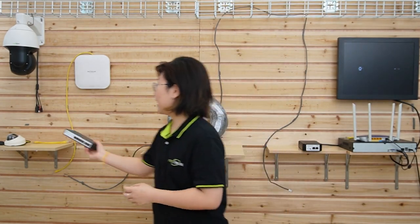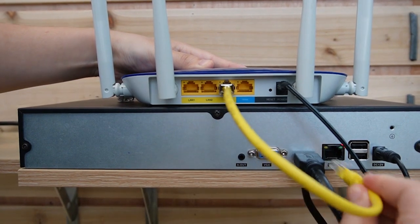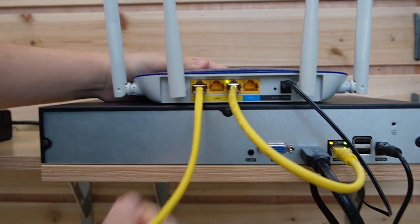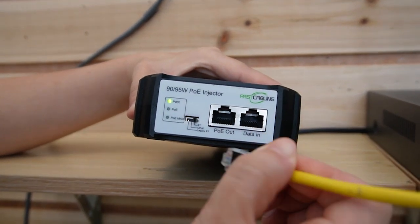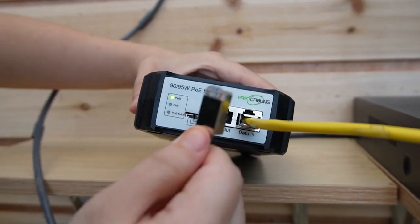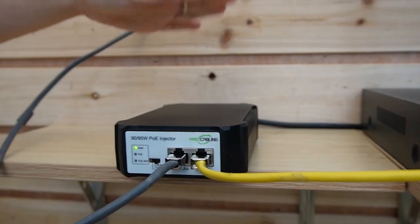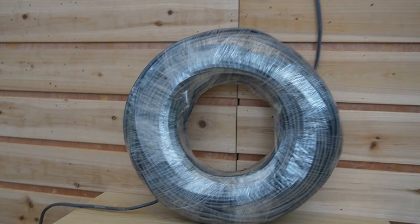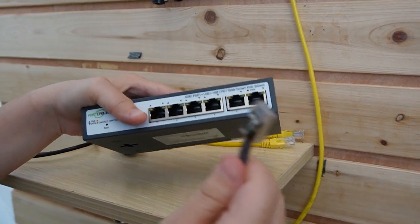Let's do the connection together. First, we're going to use a short patch cord to connect our router with the NVR, then use another one to connect our main network router to our PoE injector. We have the data-in and PoE-out ports — make sure you plug into the data-in port with the router. Then use the 100m Ethernet cable to connect to the PoE-out port. Now it's already powered up. Over on this side we have our managed switch — let's use the Ethernet cable to power it up.